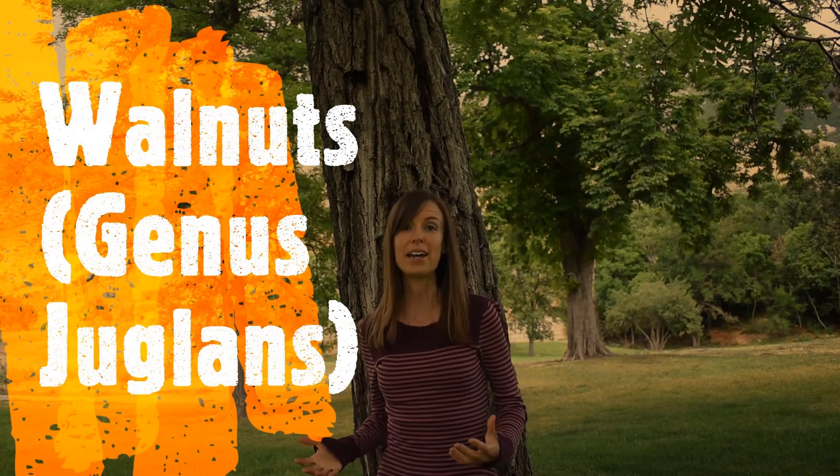This tree that I'm standing in front of is a walnut tree. I didn't know walnut trees were planted in Utah where I live until a few weeks ago when I found this tree, but they do survive here apparently. In this video I'm going to teach you how to distinguish walnut trees from other types of trees and also how to identify a couple of different species of walnuts.